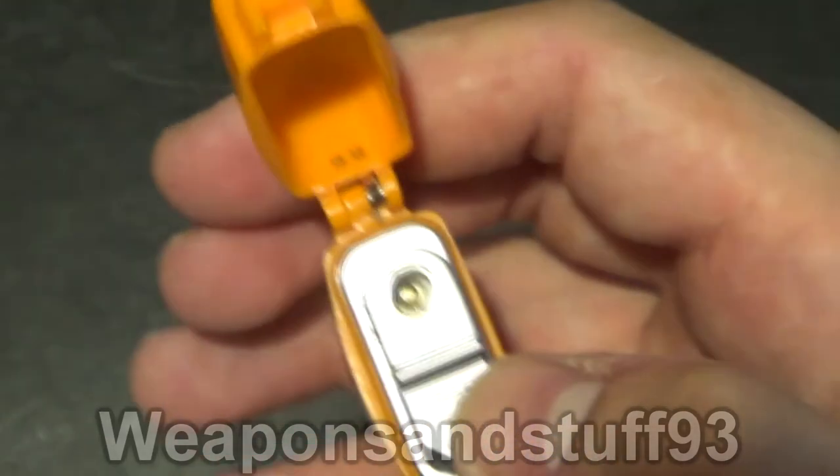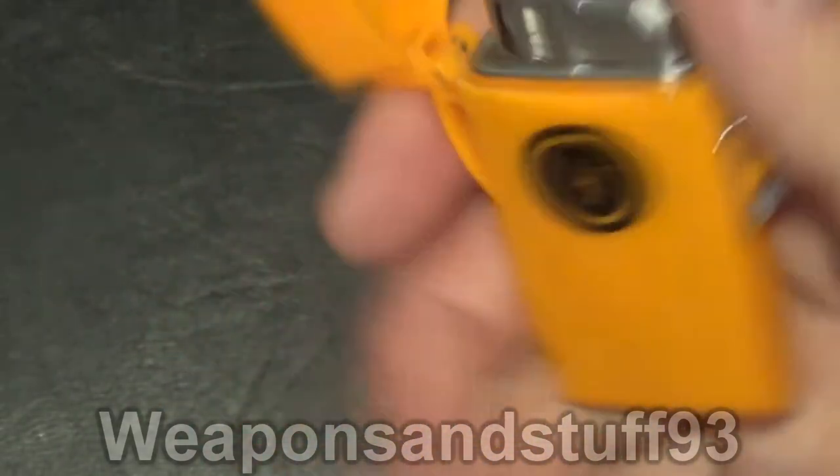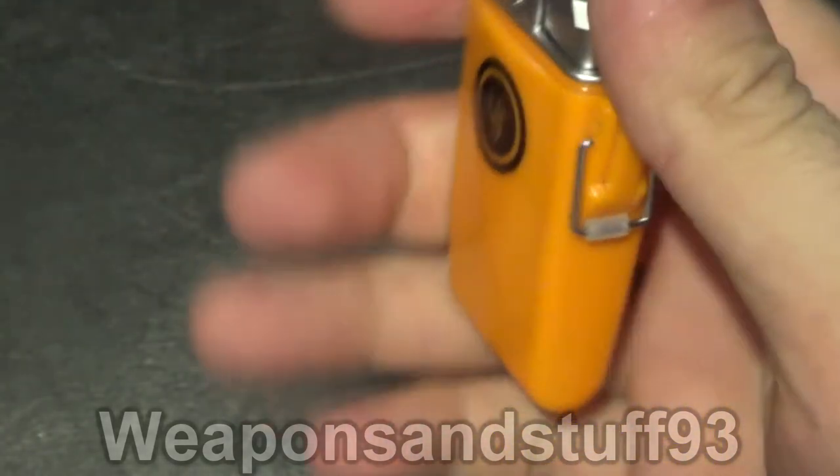Apart from a bit at the start of the video, I've never really had problems getting this to light. It seems more reliable than a lot of other jet lighters I've got. It's a strong, small flame, which is a bit more wind resistant.